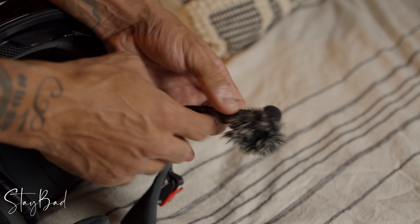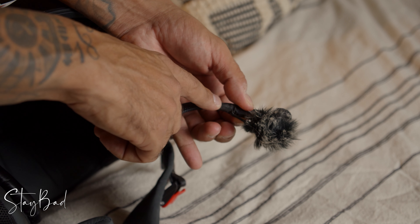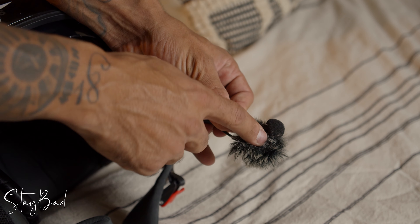This is my extra mic — the one I use for the GoPro. That's why I have a dead cat on it. I pretty much wired it all the way here, put a zip tie, and it's holding right here — sturdy, it's not going anywhere.